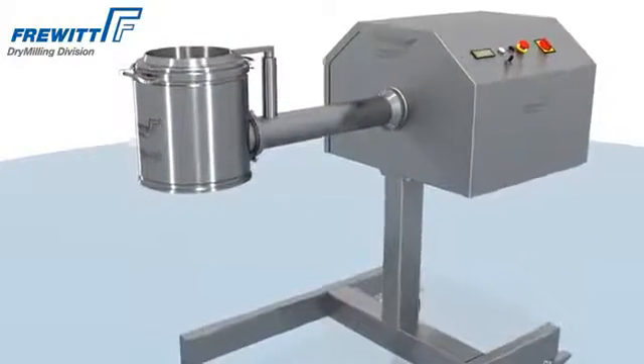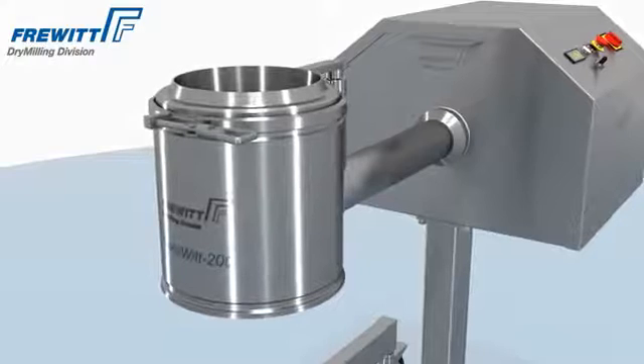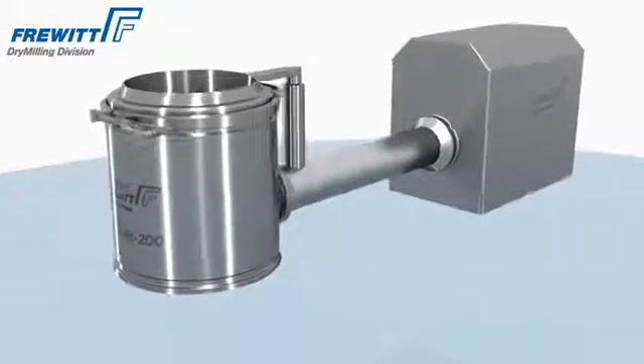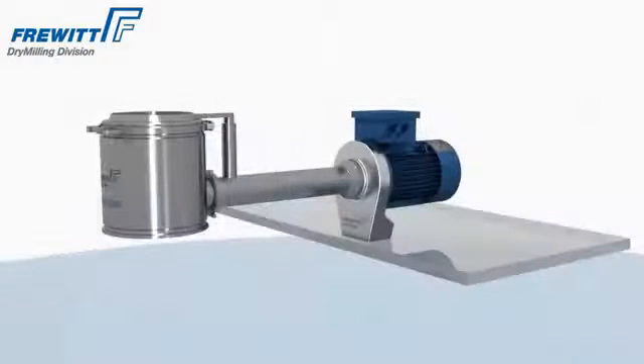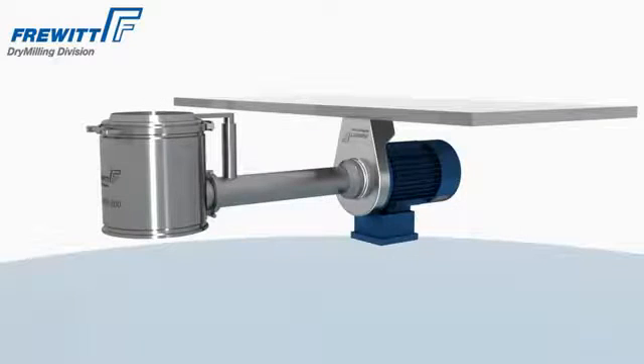Compatibility among all Frevit Mills is one of the compelling features. Employing identical drives, control units, and design, Frevit Mills cover nearly all your needs regarding installation footprint and product requirements.